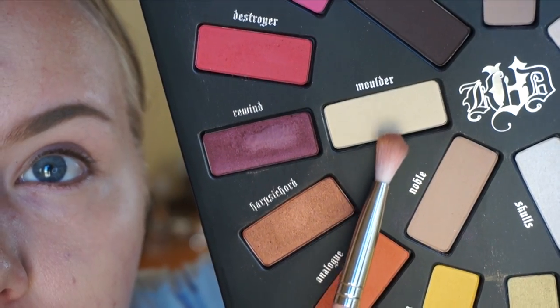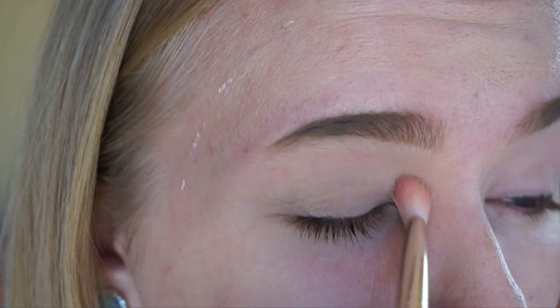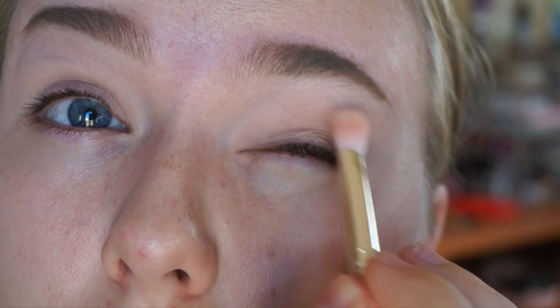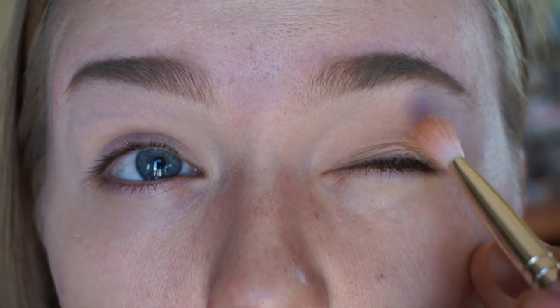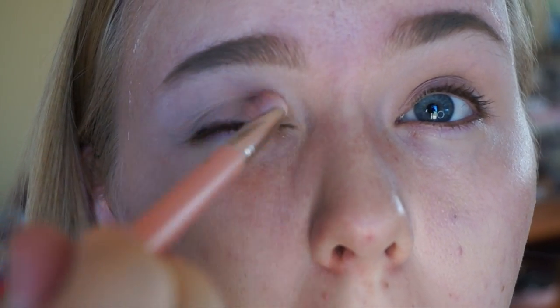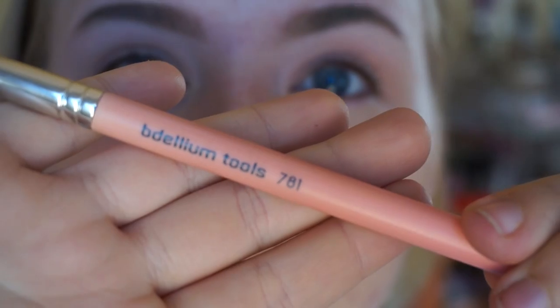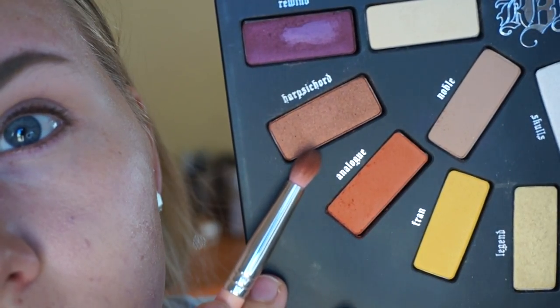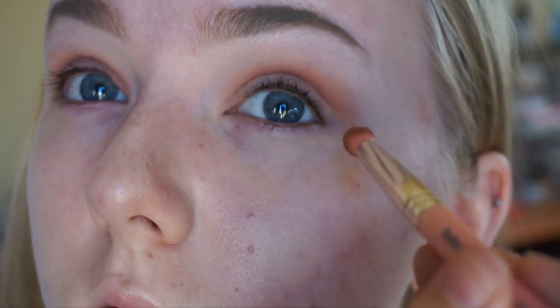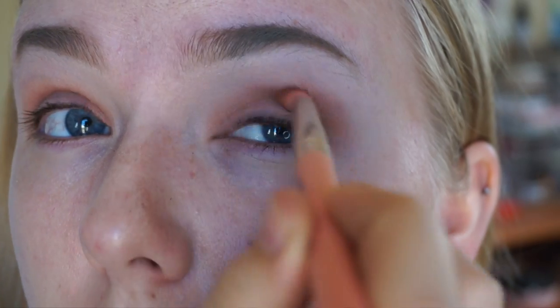If you're interested in seeing how I achieve this look, keep on watching. Diving right in, I'm going in with Mulder as my base shade on a Delium 776 all over my lid. Then I'm going in with Lyric as a highlight using the same brush, just taking that up to the brow bone and blending it out. Then I'm going in with Noble into my crease, same brush, just as a transition shade and blending that out. I'm going in with a Delium 781 in the shade Harpsichord, which is this shimmery copper color, taking that into my crease and blending that out, sweeping the brush back and forth.